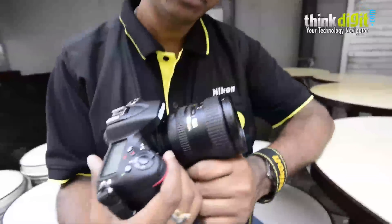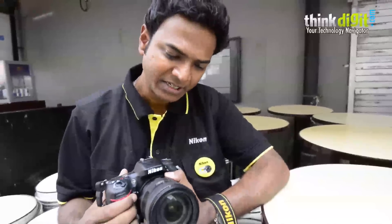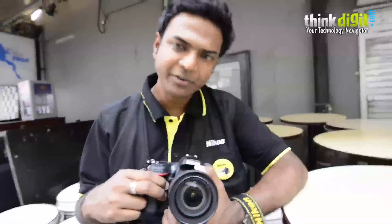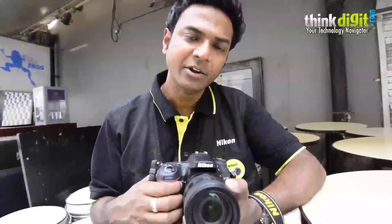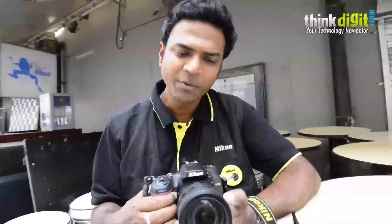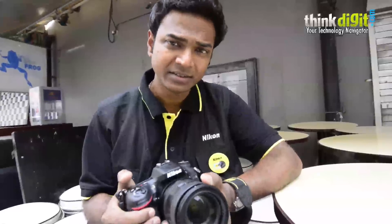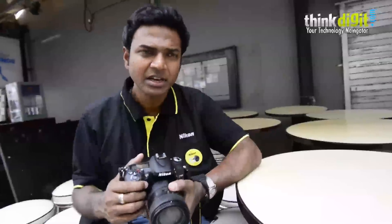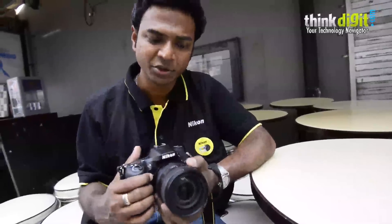The first thing that comes to mind is the totally new sensor design. This particular sensor is a high-resolution 24.1 megapixel DX format sensor. Nikon has removed the OLPF — the optical low-pass filter — from this sensor. The main reason is to achieve higher quality details in the image. This sensor will give you very high resolution images and retain a very high degree of detail and sharpness. The OLPF is normally used to cut down on moiré and false color, but with the EXPEED 3 processor — the latest generation processor in this camera — we have pretty much eradicated the need for that.